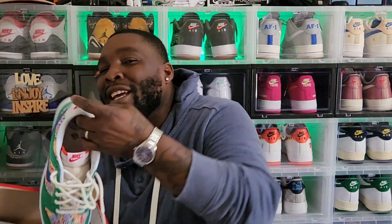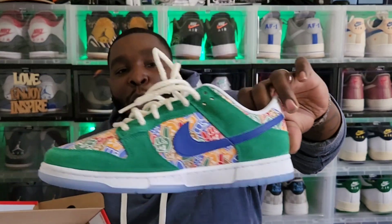Yo, what's good? We back again — how y'all doing, how y'all feeling? Today we're here to talk about this dropping today: the Nike Dunk Low Foam Finger. Yes, yes, yes — the quality, man.